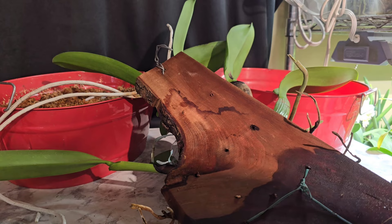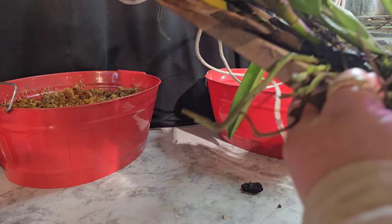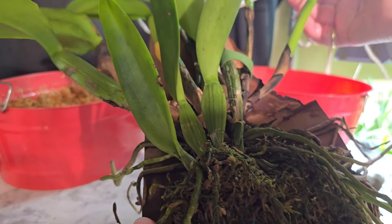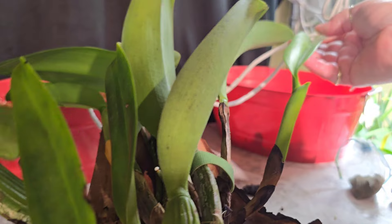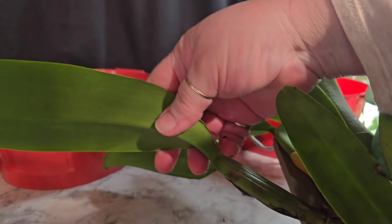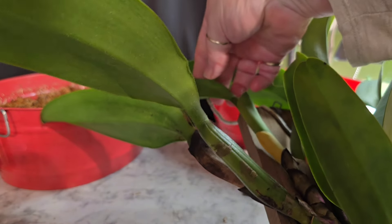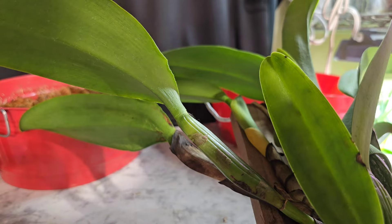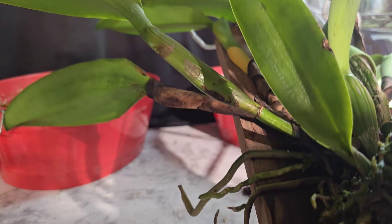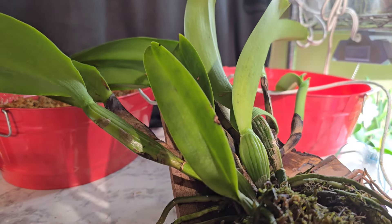I will show you how you can tell that they're not getting enough moisture — it's because the new growths. This is a new growth and it's a fairly nice new growth, but if you look at the difference, the new growths are smaller and not as long, not as wide. That's a good indicator that this plant's not getting what it needs on a mount.